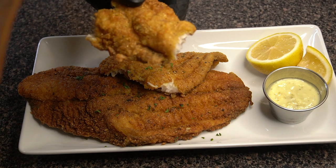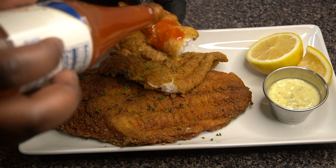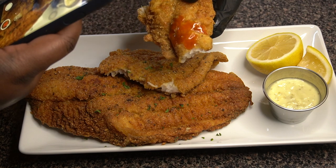I almost forgot to get my hot sauce — I don't even know what I was thinking. How can I have some fried fish without hot sauce? Sorry y'all for that.